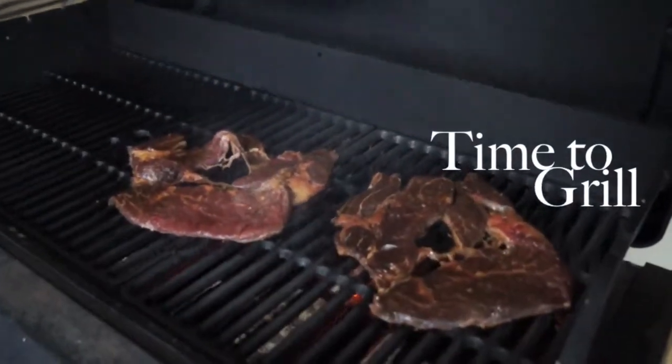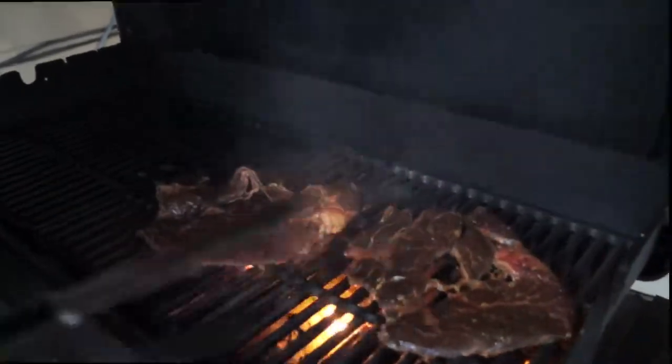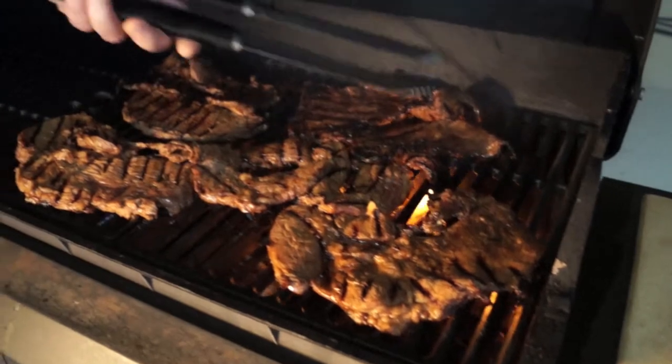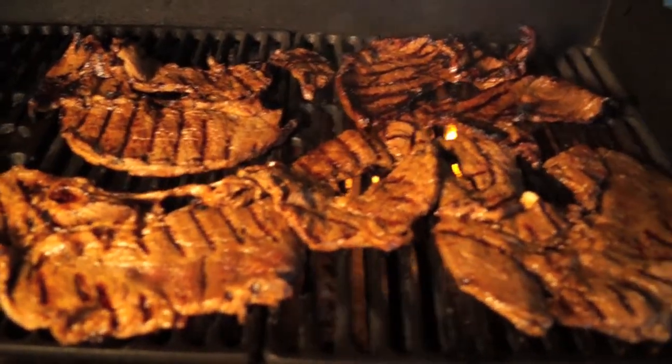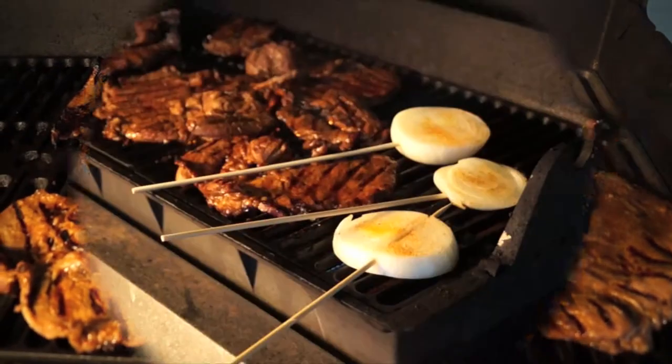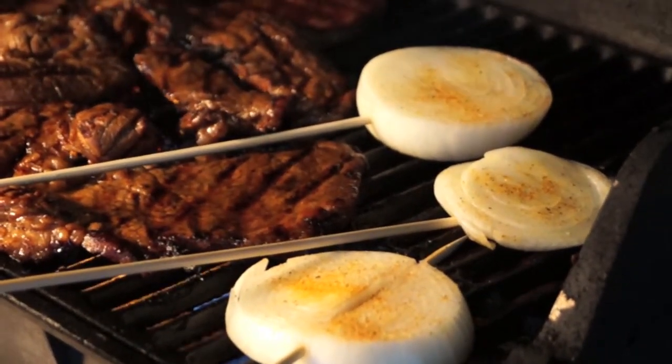It's time to grill. Watch how hot it is. After the carne asada is cooked, we're gonna go ahead and put those Walla Walla sweet onion lollipops on the grill as well.